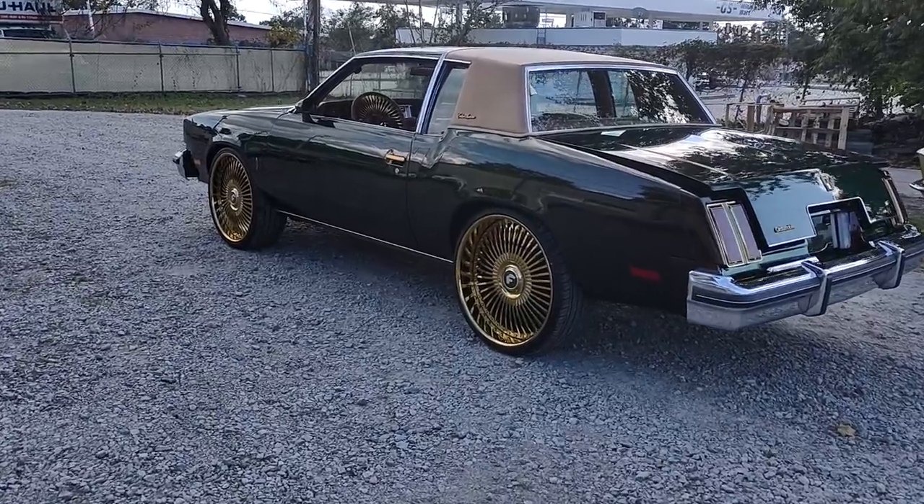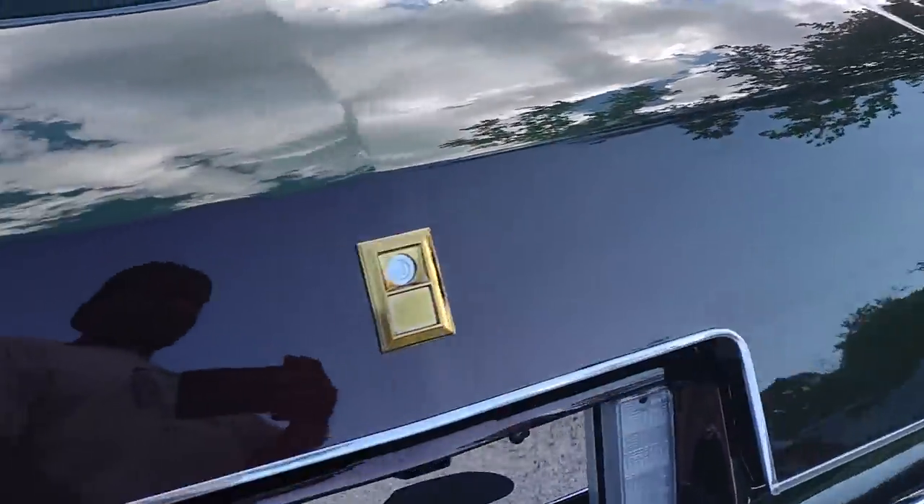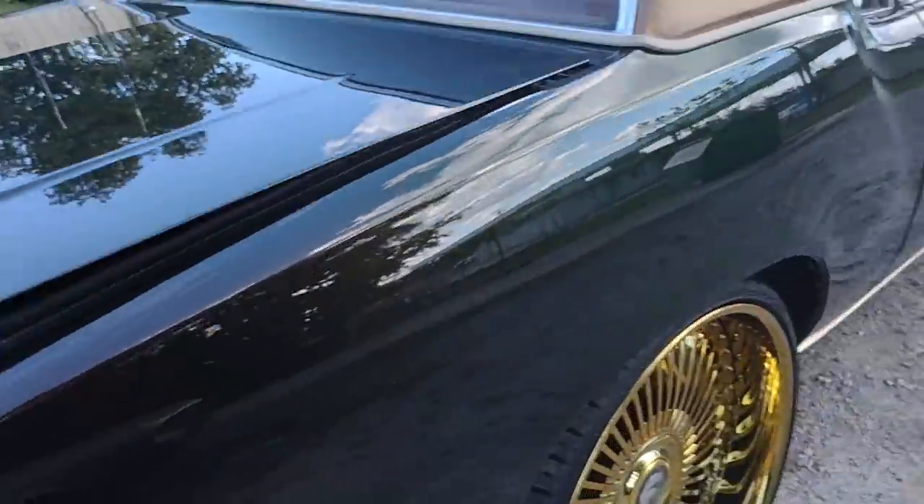Whip of the Week! Boy, I know y'all see it.